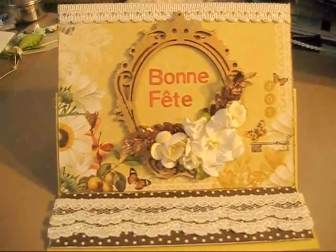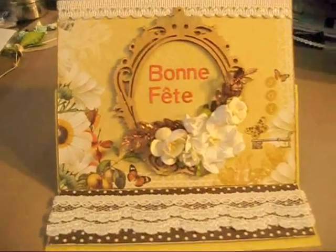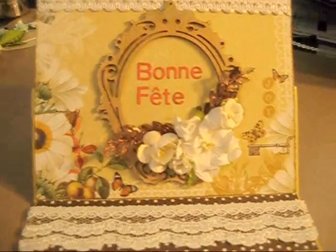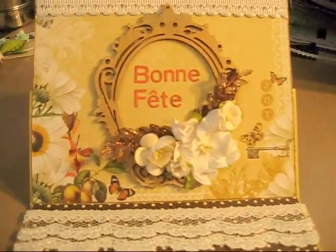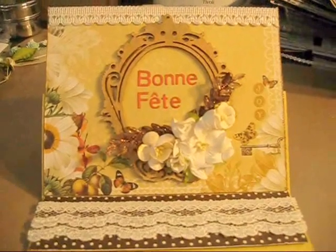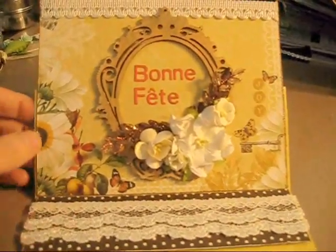I just wanted to share quickly this card I made for a birthday. I'm going to make this fast because I got to leave soon. I used Webster's Pages Wonderful Paper for it because this person likes to garden and she likes her flowers, and she's always outside so I thought this would be good for her and she would like it.